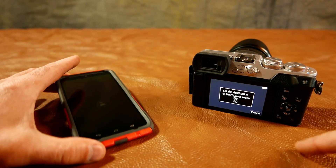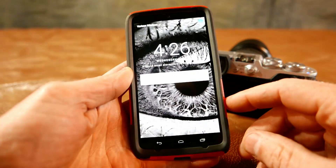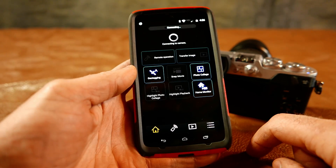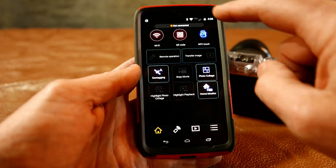So now it's looking for another device. We come over to our device and I'm going to turn on the app. When I get to that I just cancel it.